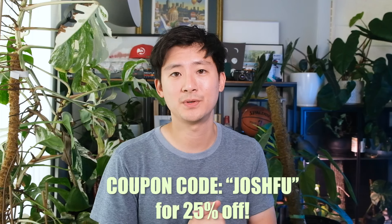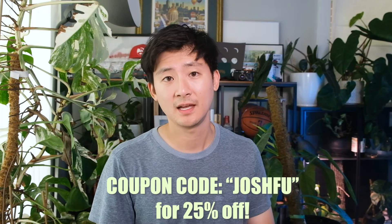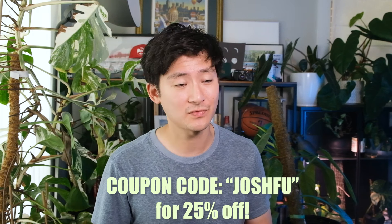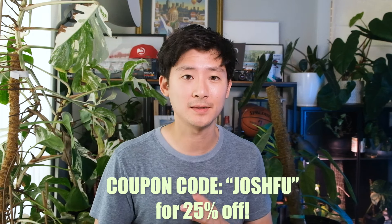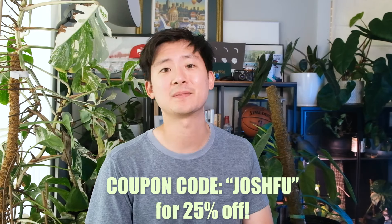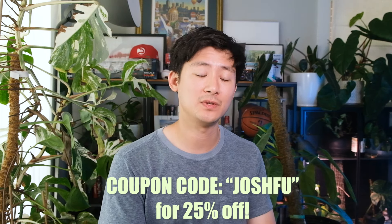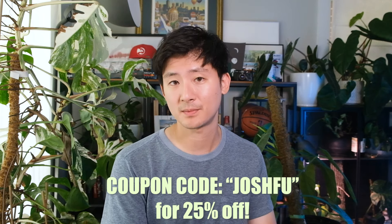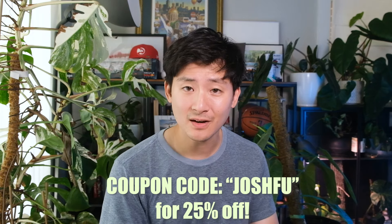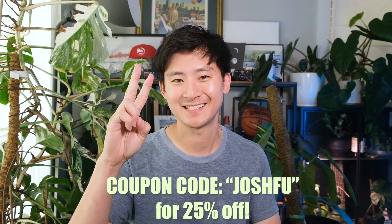Thanks guys — I hope you got a better insight on what this ventilated seat cushion is like and it helps inform your decision on buying it. It is $370 for the pair, so it is pretty expensive. Yeslac is amazing with customer service — they'll make sure they answer any questions you have. If you want to check it out along with other products, be sure to click on the link in my description, use my discount code, and let me know in the comments below if it's something you think you're going to pick up. See you guys later!